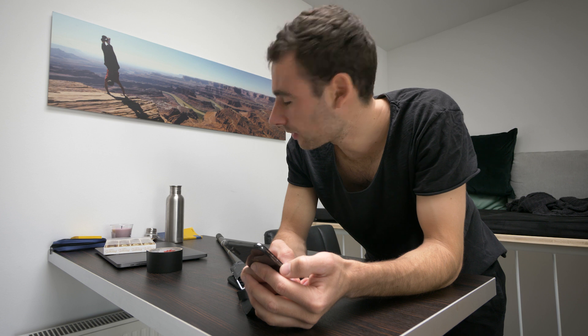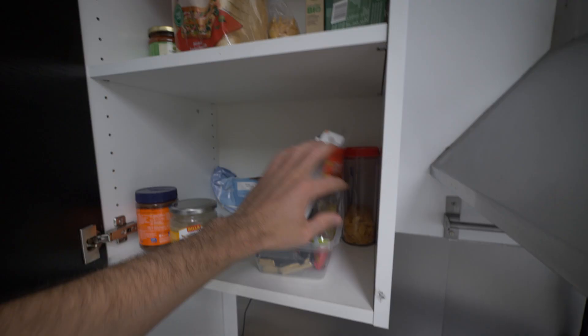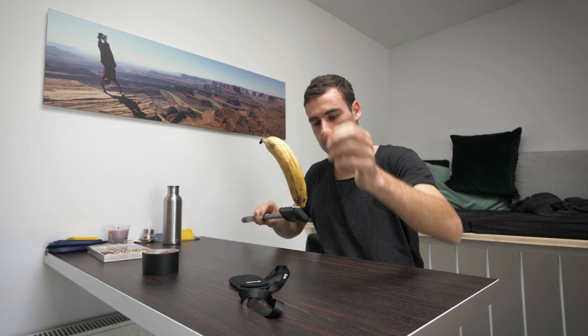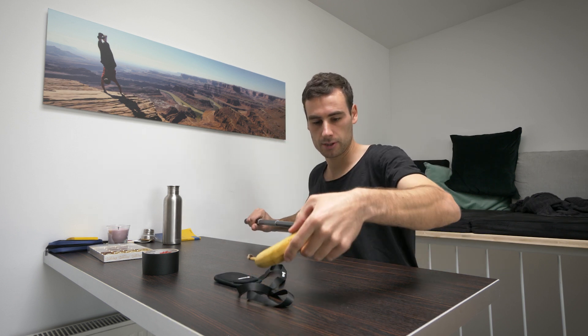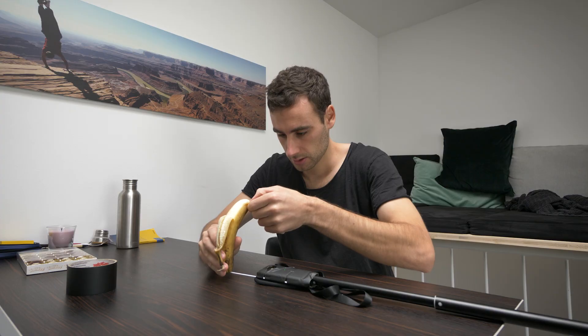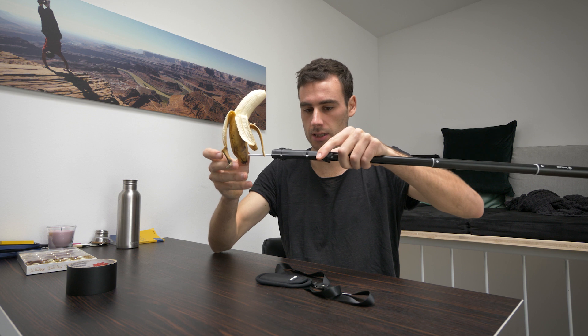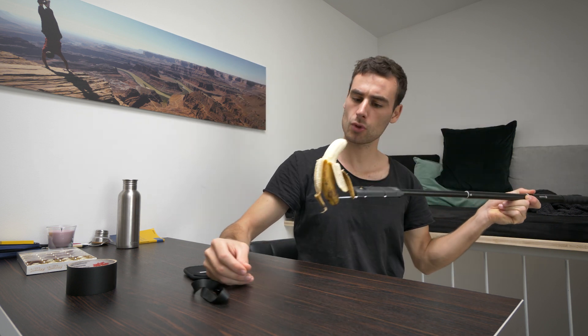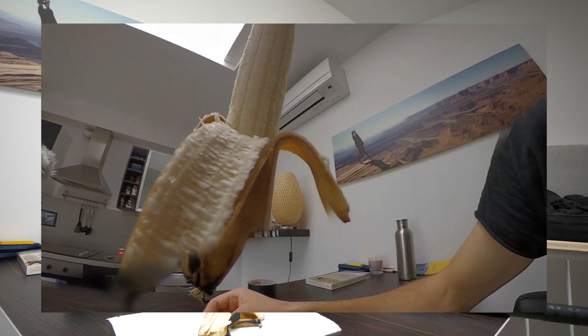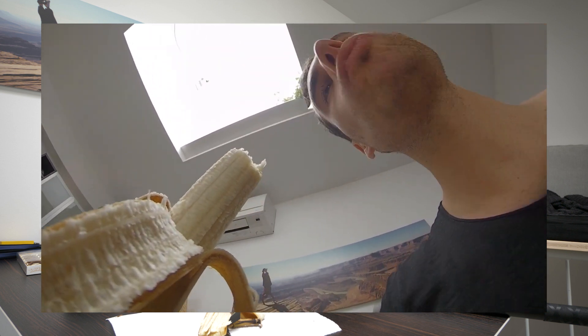I think I should try with different objects. Maybe some of them work better. Let's see what else we could use — something from the fridge. Oh yeah, banana! That's perfect. Wow, I'm so excited for this. Let's see how it actually works. It looks cool. I like it.